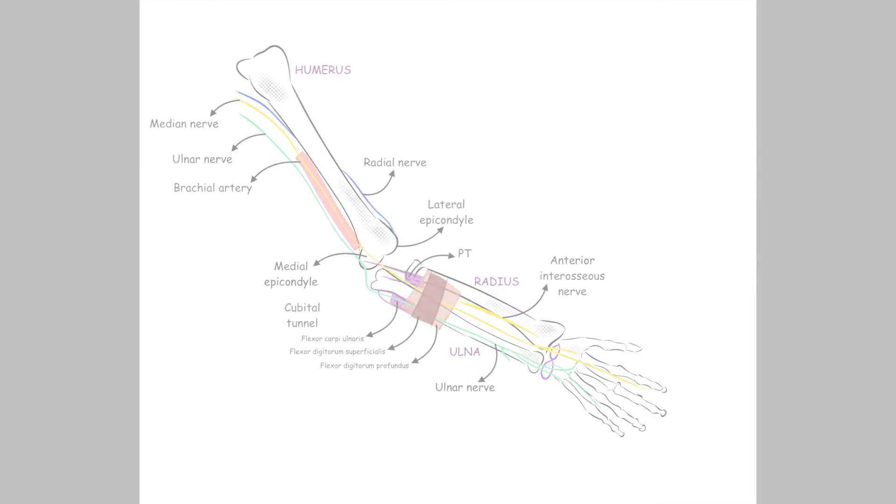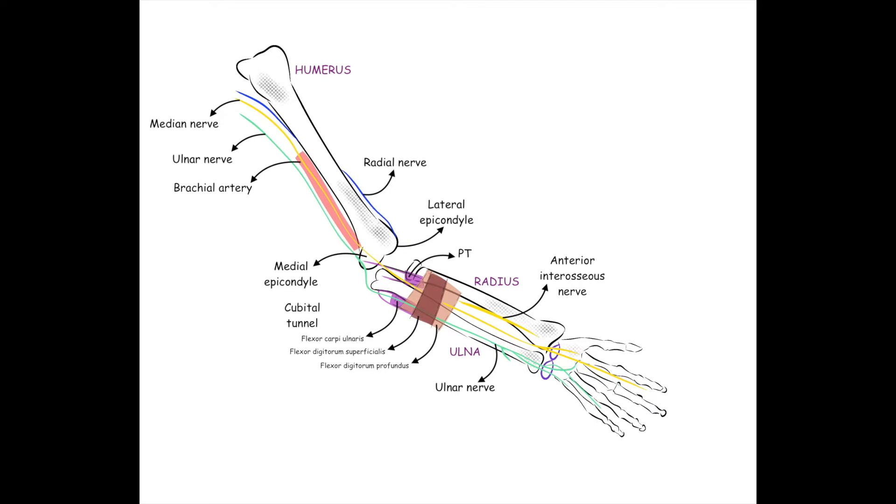Let's begin first by having a look at the radial nerve block. The radial nerve originates from the posterior cord of the brachial plexus and enters the posterior compartment of the arm. It spirals obliquely around the humerus and pierces the lateral intermuscular septum to descend between the brachialis and brachioradialis. It then divides into superficial and deep branches above the lateral epicondyle to descend into the forearm.